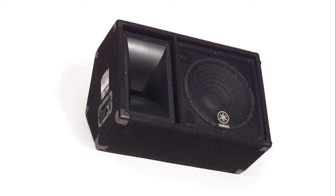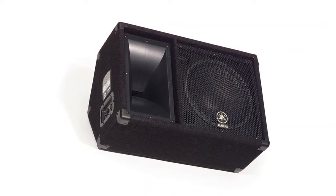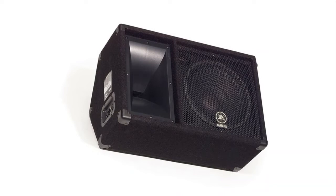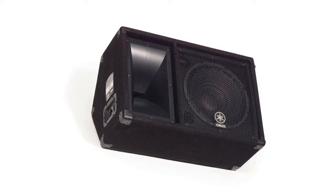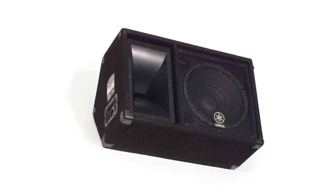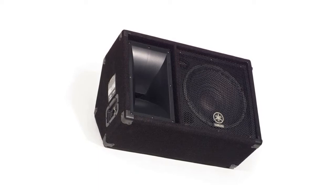The woofer, our low frequency driver, is a high-power custom design. The high frequency driver is a two-inch diaphragm compression driver mated to a 40-degree by 90-degree horn. Both drivers in this cabinet are custom made by Eminence. The internal passive crossover has protection circuitry to help guard against damage that may occur from overpowering or sending clipping signals.